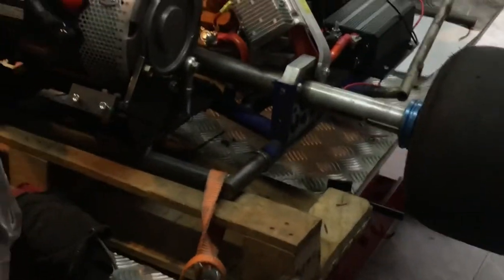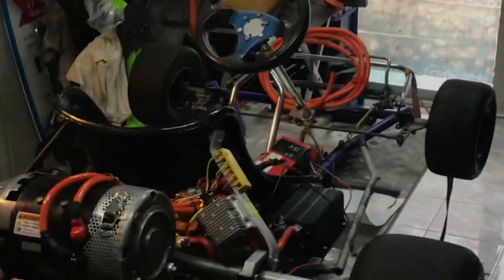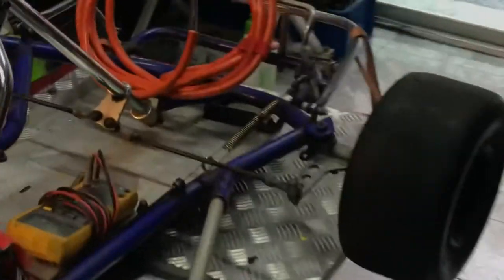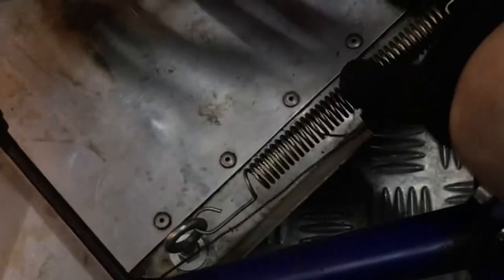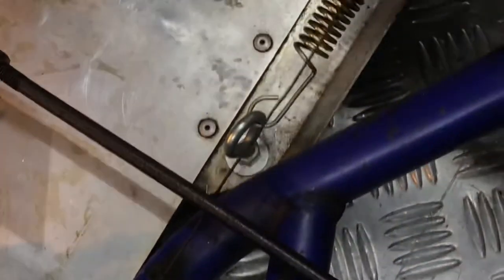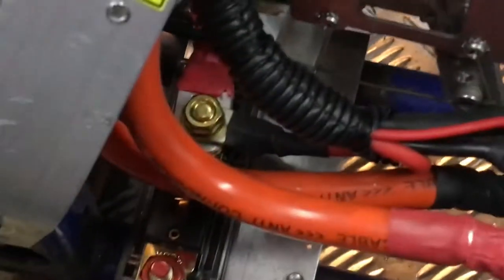The go-kart frame — I'm not sure where it came from, but the axle is about 40 millimeters, which is big enough. It's a little bit wide. I can show you the top view here. The throttle is a rocker-type — I haven't modified it yet but I put a spring to help a little bit.